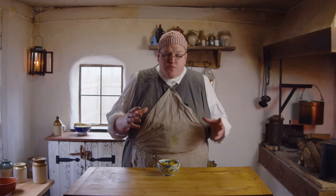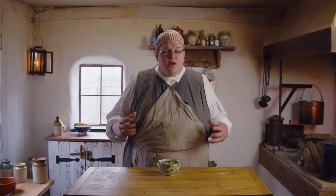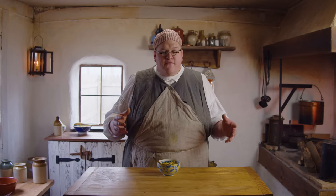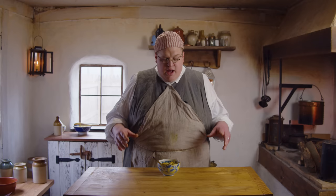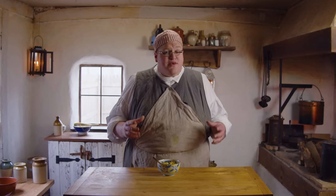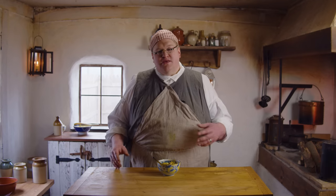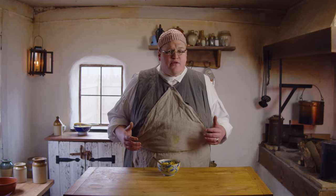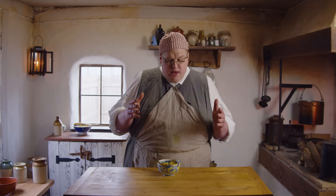I actually made this for my family last night to prepare for this episode, and everybody really liked it. We make curry once every few weeks at our house, and this is the recipe they want to switch to. I don't know what to say about its accuracy to Indian cooking of the time period — this recipe is coming from an English cookbook, so they're playing with those flavors. I can't say that this is exactly the recipe that folks in India would have been making.